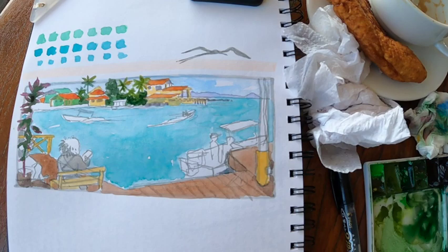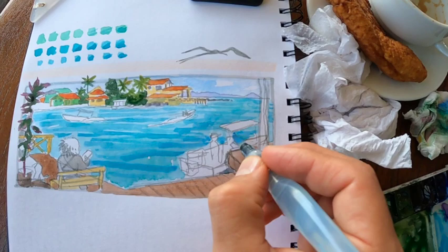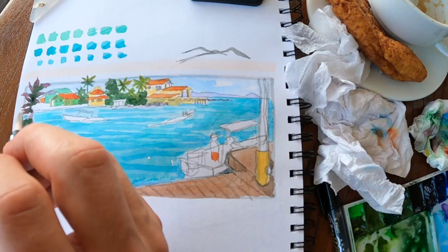I bought a little bit of local bread from a kid that came up to me, and you can see it slowly disappearing next to my cappuccino. Adding some more details and value variation in the water was really crucial and also challenging, and I'm also trying to get in the details of these people in the foreground even after they moved.